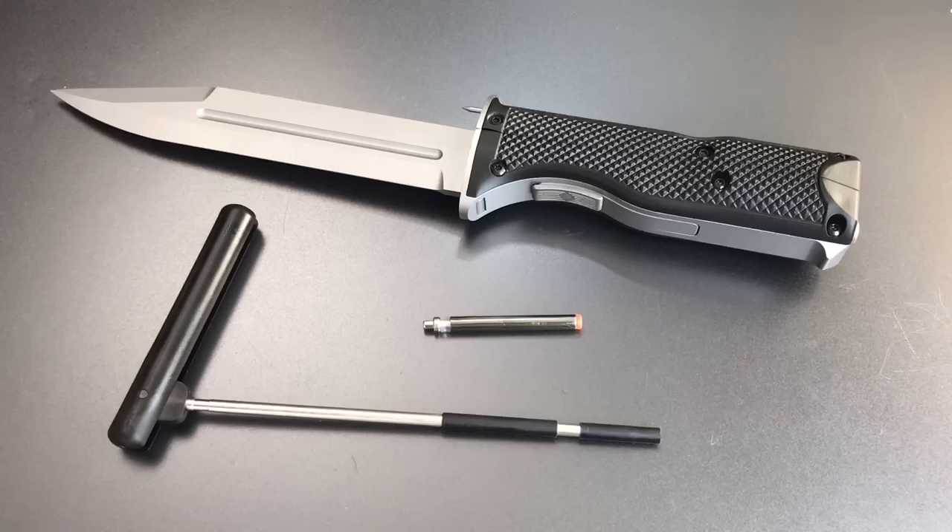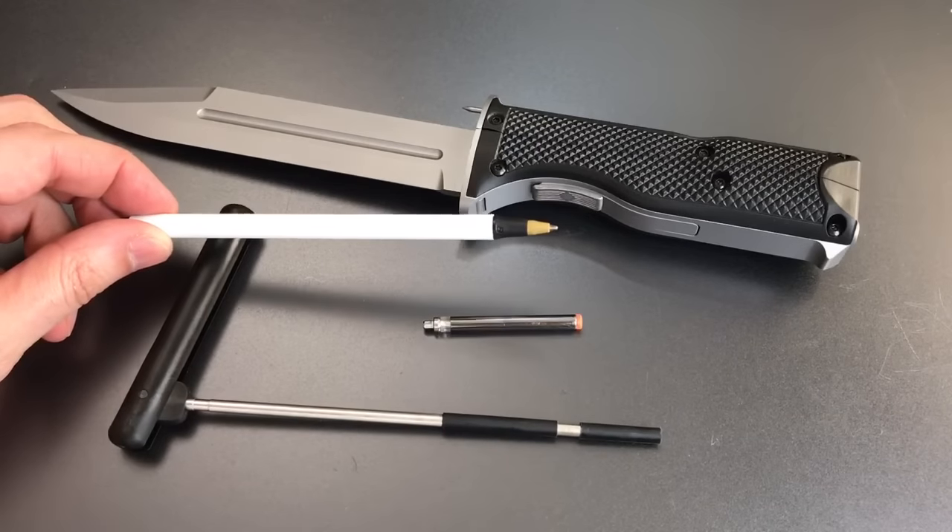Shortly after posting that video I received an email from someone suggesting that I had stacked the deck in my favor — that by picking the .45 caliber version, which is the largest version made by Omega Lock, I allowed myself the most room to fit an improvised tool down the barrel and open it up. There was some merit to that. In that case I had used a Bic pen to open it up.